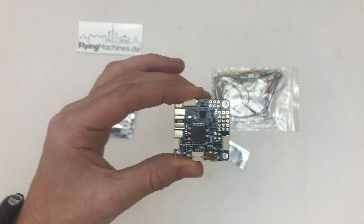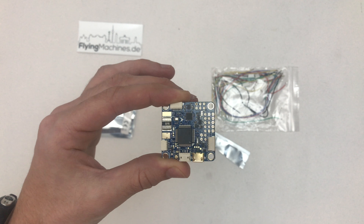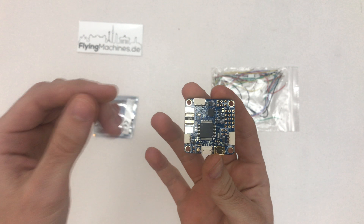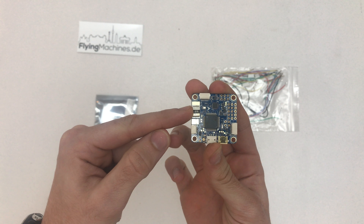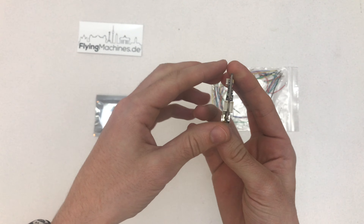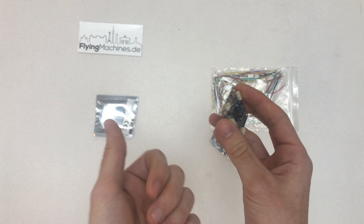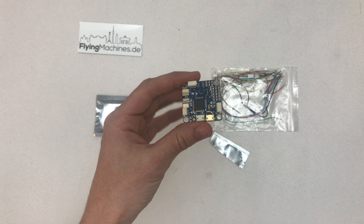I want to put iNav on it. That's a Cleanflight fork and it will do return to home, stabilization and stuff like that. But the main reason I bought the Omnibus is it has a built-in current sensor. So all I need is to connect my LiPo to here, the ESC to here and there, and then I get OSD info with current information and voltage — and yeah, that's what I want.